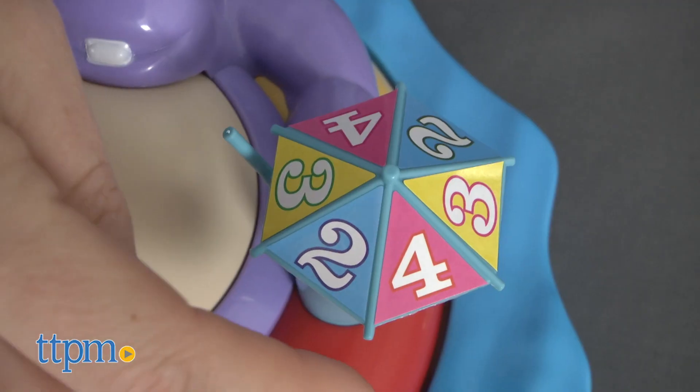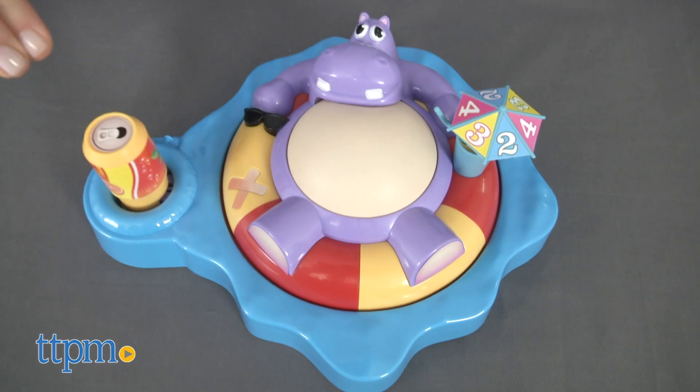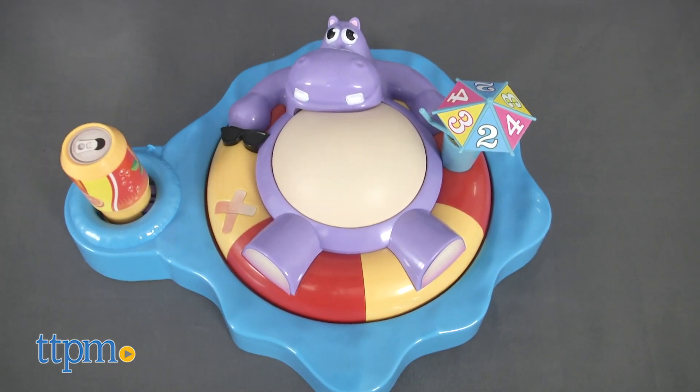Most kids will find it hysterical, though some adults may not want their kids playing for fear of them mimicking the hippo's burping behavior. We found it pretty harmless though, and very easy to learn and play.